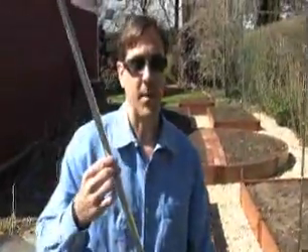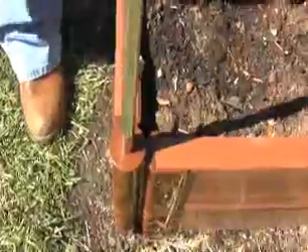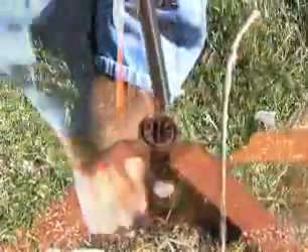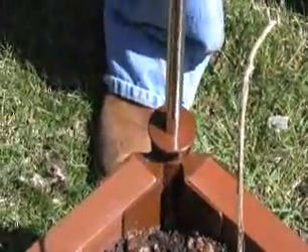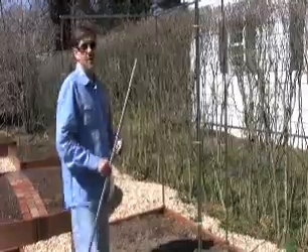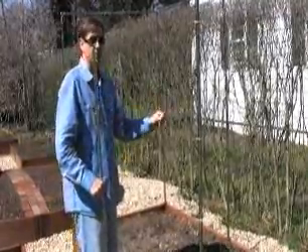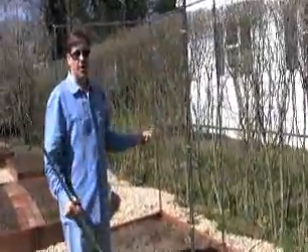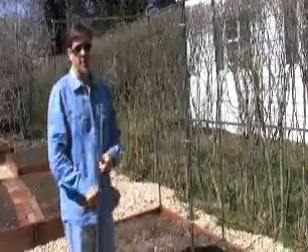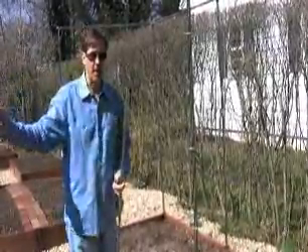First I'm going to slide my poles into the top of the stakes. The Frame It All garden wall can either be installed at a 90 degree angle or you can connect it in a straight line. This garden here has two kits together and you can just continually connect them either in a straight line or turn at a 90 degree angle.